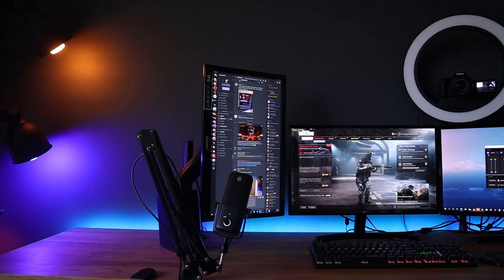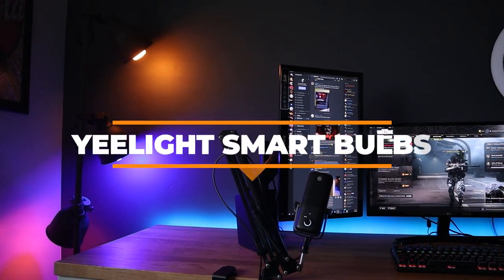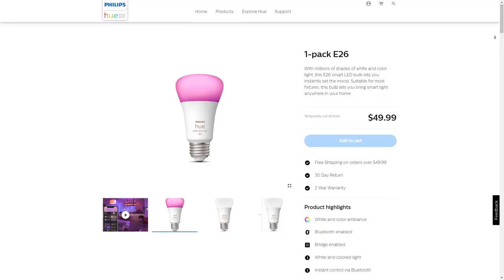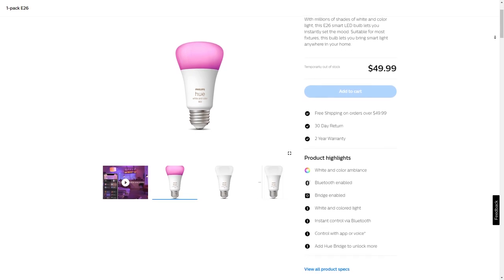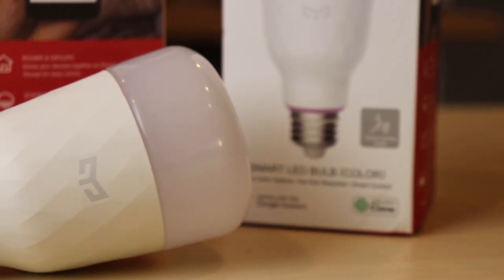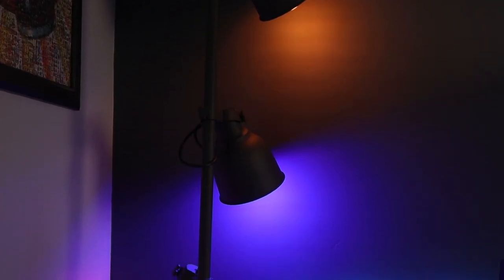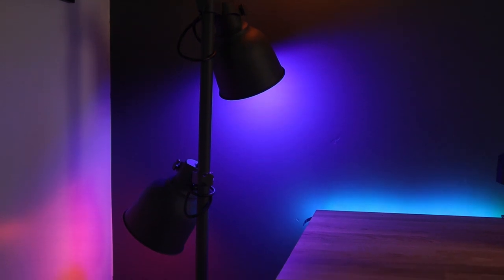You know what else makes a gaming setup look good? Lighting. When it comes to smart lighting a lot of people tend to think about the Philips Hue bulbs. They are great bulbs but it's hard to stomach the price tag that comes along with those. I've been using Yee Light bulbs for a while now and have absolutely loved them. They are just as bright and vibrant as the Philips competitor but at a much more affordable price.